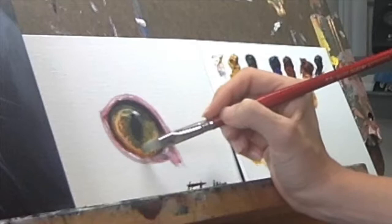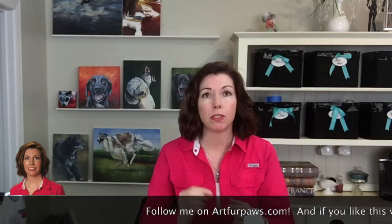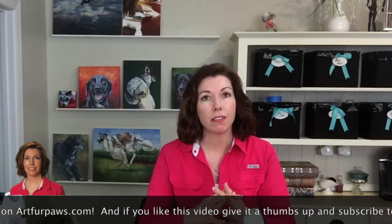I hope you guys enjoyed today's painting and the tips and tricks on how to paint a cat's eye. For more glazing tips — which is essentially the way that I paint, using thin layers — check out my other instructional video on how to apply glazes in oil.